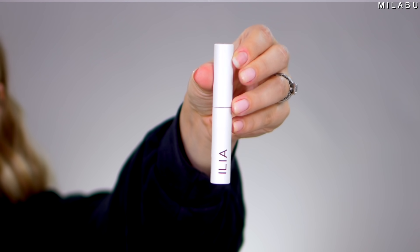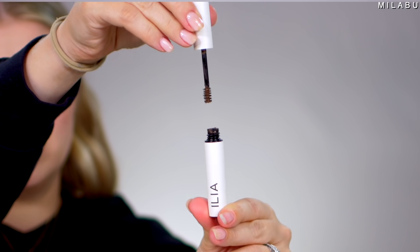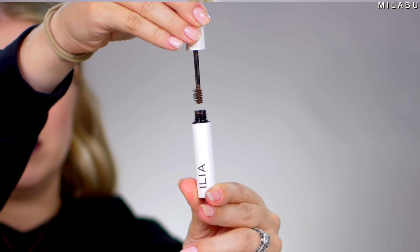For eyebrow gel, Ilya was one of the worst rated. This is their Essential Brow Natural Volumizing Brow Gel, average rating of 2.7, at $26. I've already reviewed this product when I did the full Ilya brand review. My first impression: I did not like it whatsoever. But at the end of the day, I changed my mind because of how good my brows looked the entire day. My biggest issue is the applicator — it's so thick, you can't be precise with it.